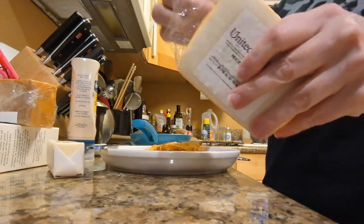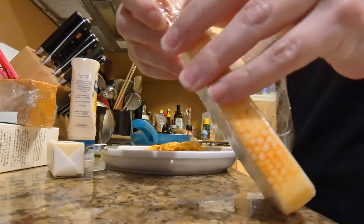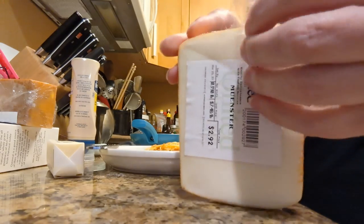Just a little bit of smoked cheddar. And so that we can get that really impressive cheese pull that everybody's all keen about, I've got Munster.